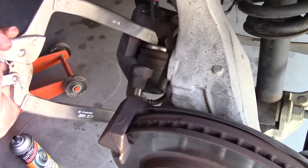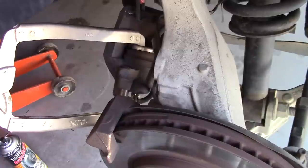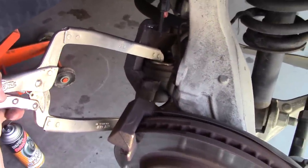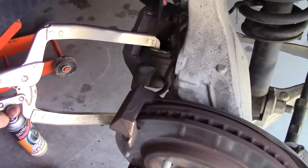Then use a C-clamp or whatever you've got to compress the caliper, and this is where taking your brake fluid cap off helps. What you're doing is compressing it, which gives you more room to put the new brakes in. When you do that, it's forcing the fluid back through the hose.